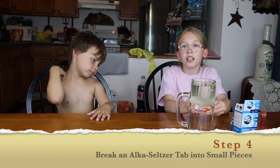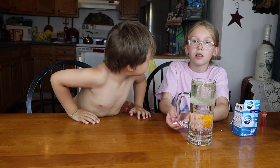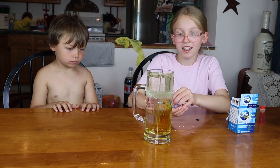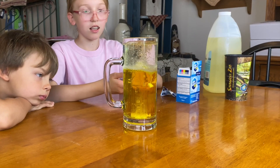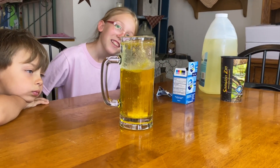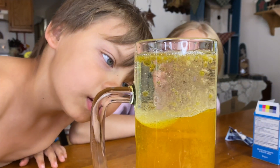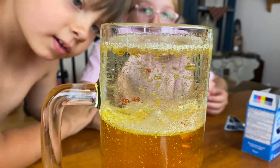So I'm putting an Alka-Seltzer tab in. Break it up a little and then put them in one at a time. I almost dropped them all at once. Is it supposed to do that? Yeah, it's like a lava lamp. Whoa. Look at that middle part. That's the lava lamp. Whoa. Look at how cool that is.